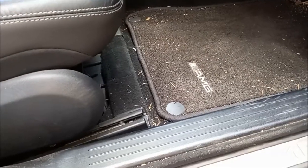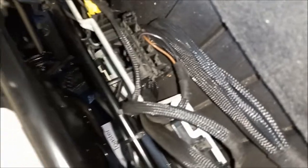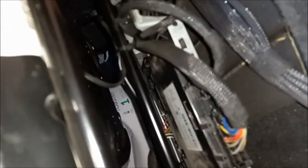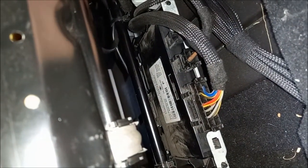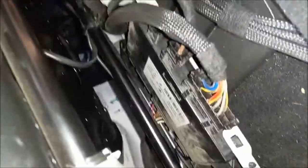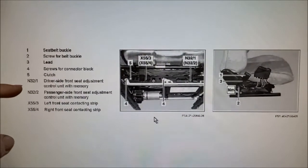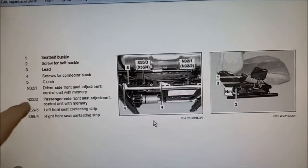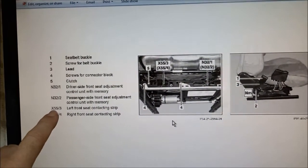We've got a few connectors in here. This one just feels like a connection point with no controller, and this one seems to be the seat controller. On the AllData manual we have the control unit with memory — one for the left side, one for the right side — and on the other side where they connect the block, there's your X55.